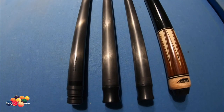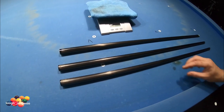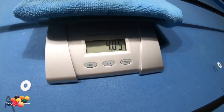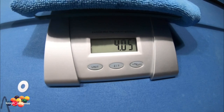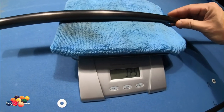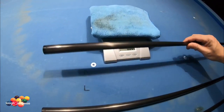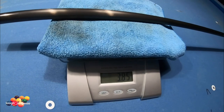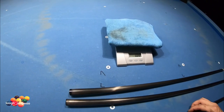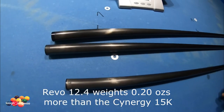What I'm going to do is weigh all these shafts and see the comparison. I got the scale on zero, so we're going to go ahead and weigh first the 12.4 — that weighs 4.05 ounces. The 12.9 weighs 3.85 ounces, and then the Q-Tech Synergy 15K also weighs 3.85 ounces. For some reason, as you can see, the Revo 12.4 outweighs both the Synergy 15K and the 12.9.